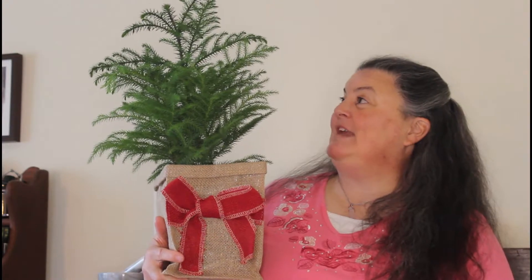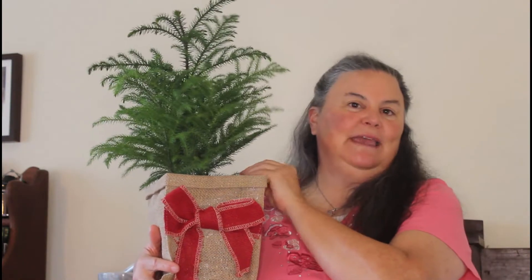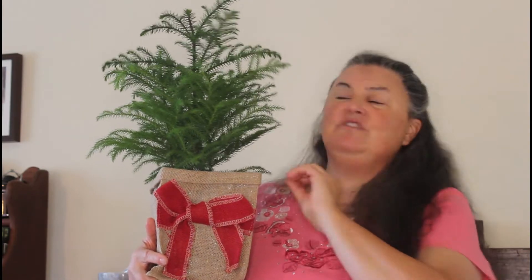Today we are going to talk about the Norfolk pine tree. It's very popular this time of year — and if you're watching this video in the future, this time of year is winter. This plant is sold in a lot of big box stores and nurseries as a holiday decoration, and it makes a great Yule tree or Christmas tree.